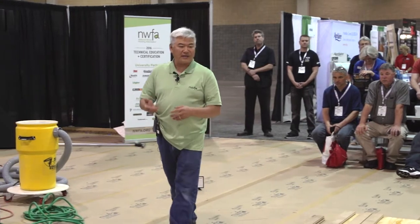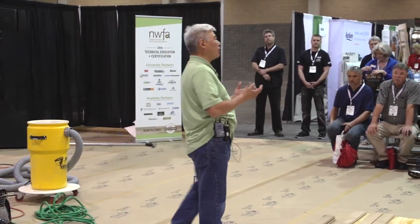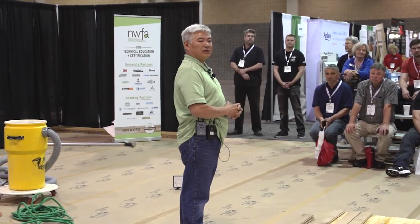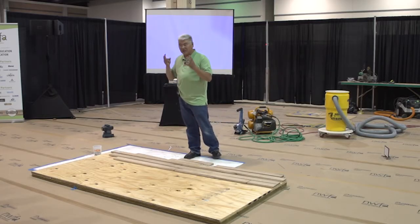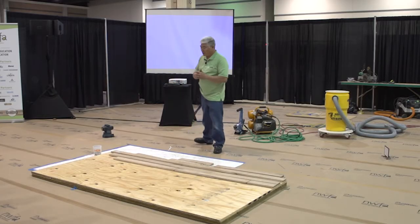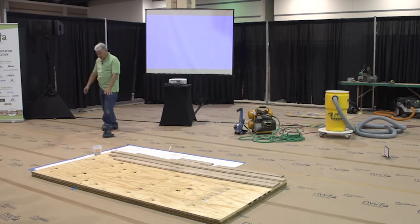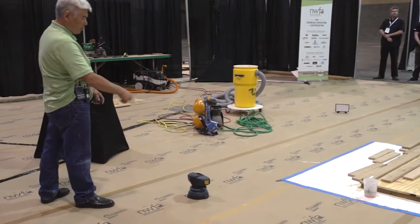There's one tool that hasn't really hit the market yet — this will actually be the first introduction of this tool, and I think you're going to find it really neat. It's not on the market yet, but it's new technology. So first we're going to talk about this particular laser system. This happens to be from Bosch, and it's actually been out on the market for a couple of years.